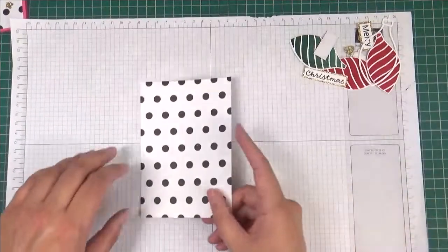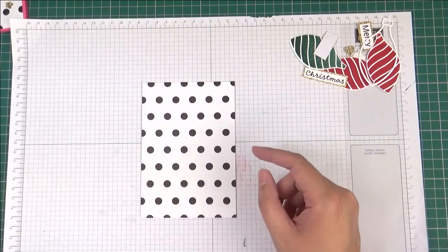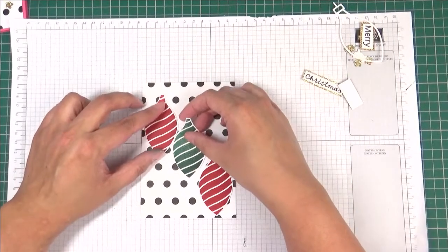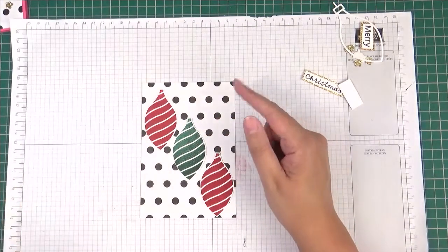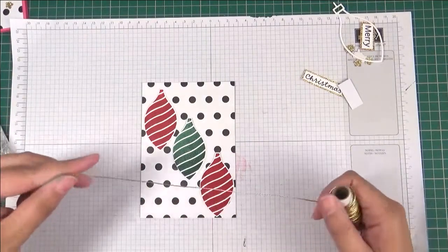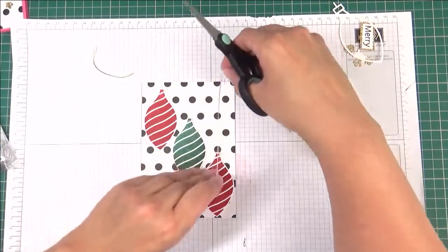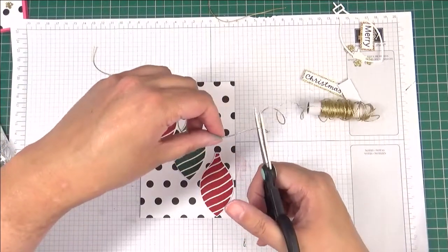Let's start to make our card. I've got here a piece of black and white designer series paper, and this measures 14.35 centimeters by 10 centimeters. I'm going to arrange my ornaments however I want them. I'm also going to cut some matching elegant trim for the ornaments to hang from, so I'm just measuring how much I need for each piece.